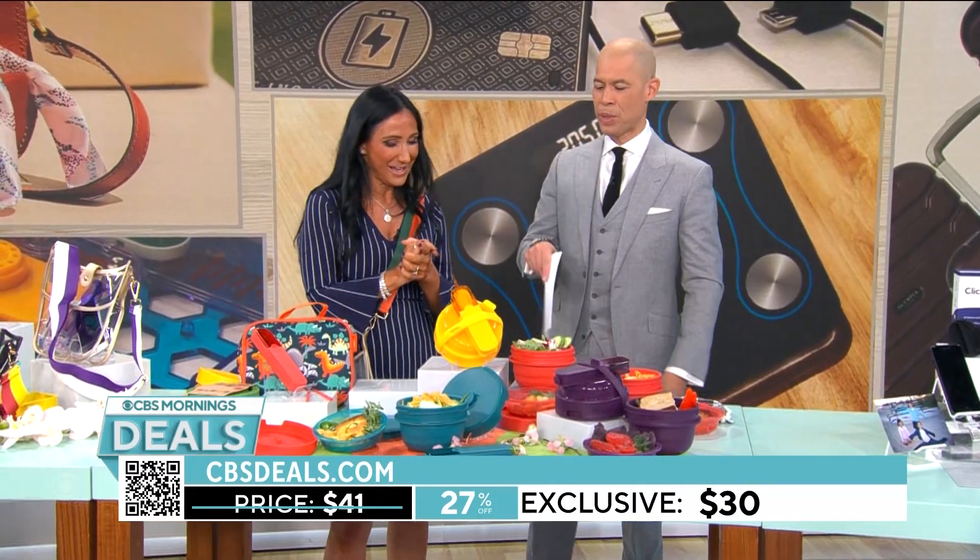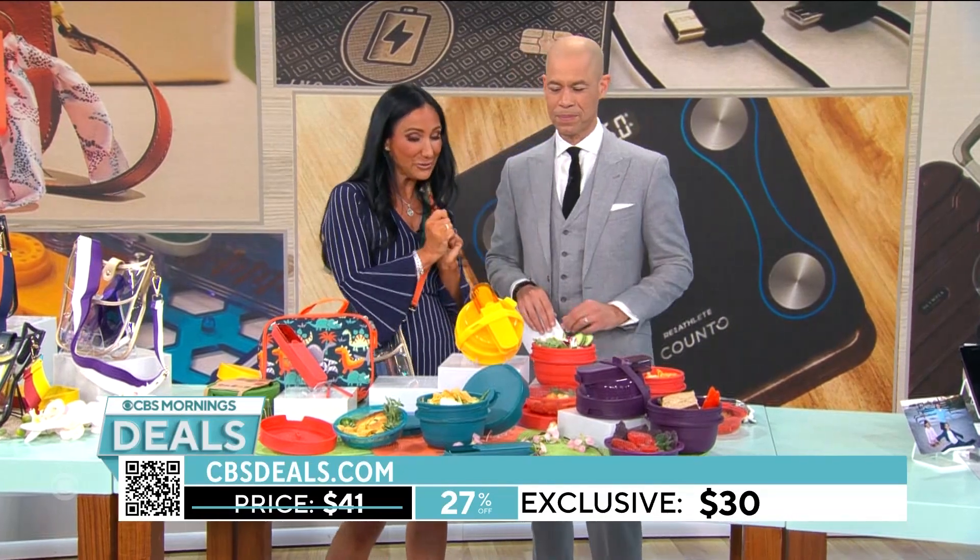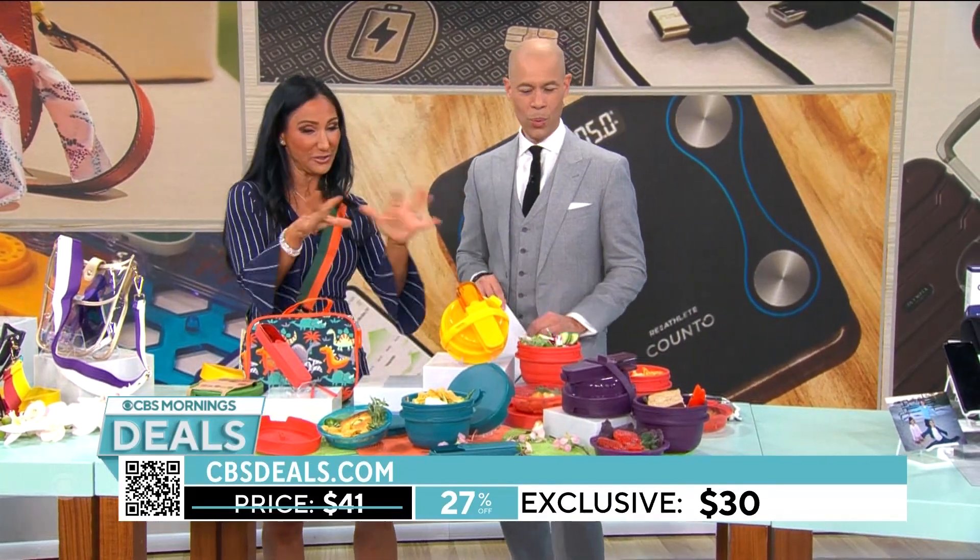I love that it's collapsible. Multiple colors, $30 — that's 27% off — and you're getting the bowl and all the cutlery.